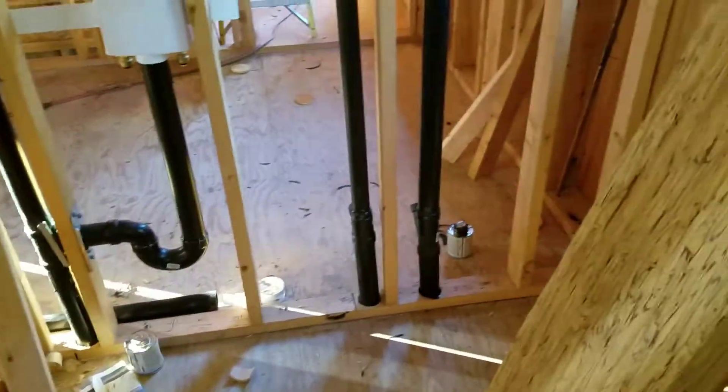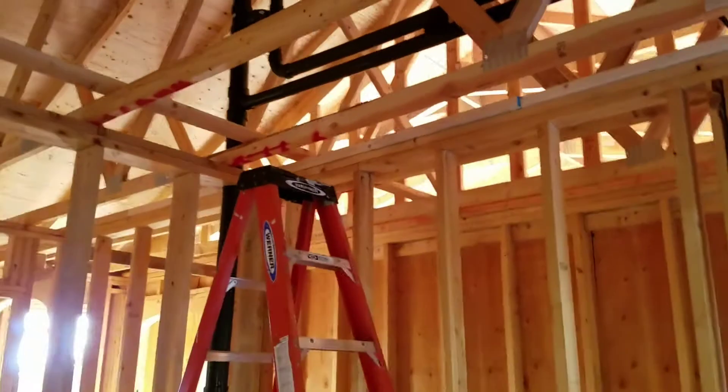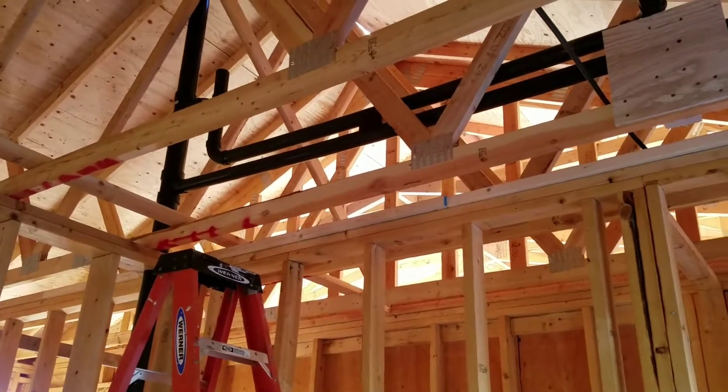Next to that is the two-inch vent that is dedicated to the toilet, which is right here. And the two vents — the lower one is the toilet, the upper one is the bathroom and laundry.